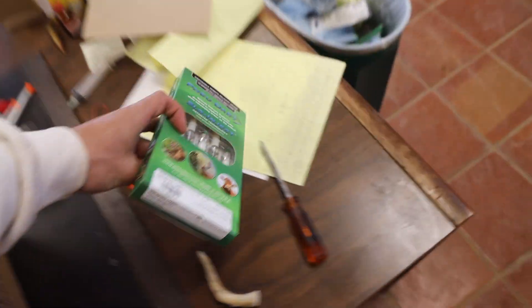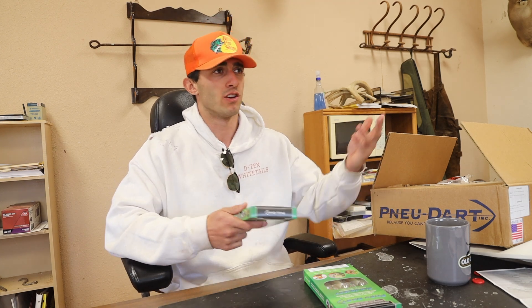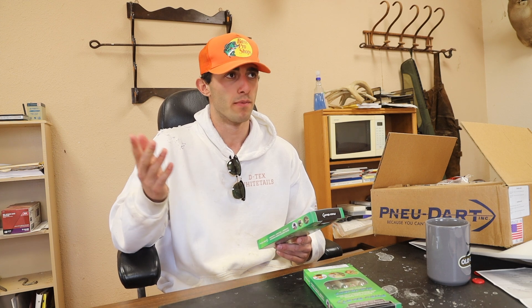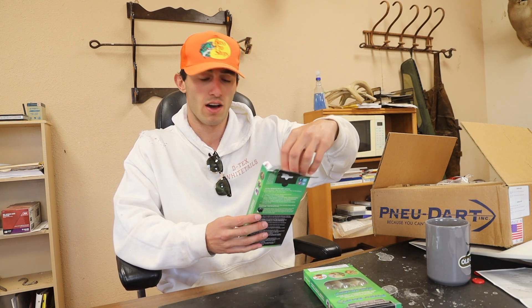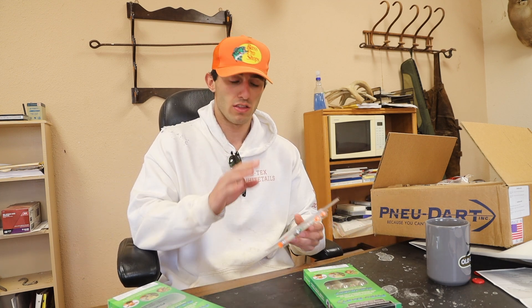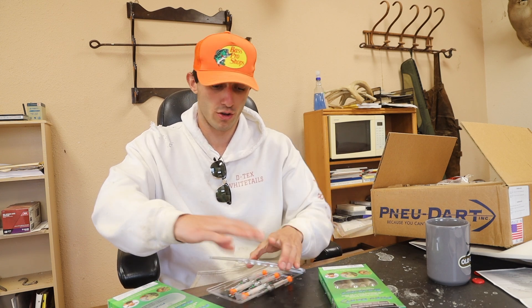I'm going to pull out a 1 cc and a 1.5 cc to show you the difference. A CC tells you how big the dart is and how much liquid it can hold. These darts go all the way up to five, six, seven, or eight cc's. Here's a 1 cc dart and here's a 1.5 cc — not too much visual difference but when you're actually shooting it makes a big difference. And here on the table I've got an old 3 cc — look at that size difference compared to the 1 cc. We also have 5 cc's.